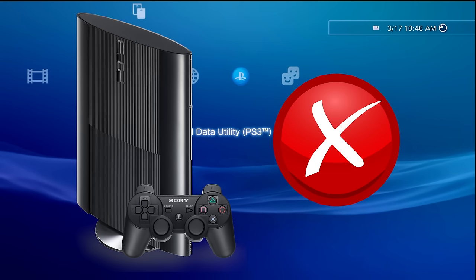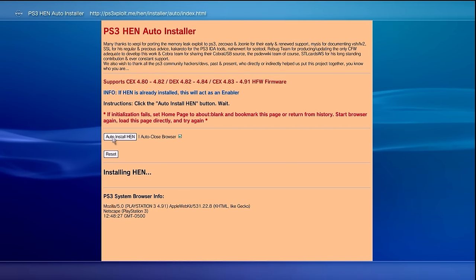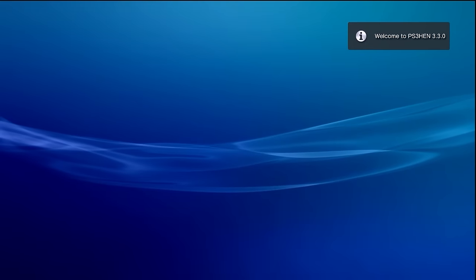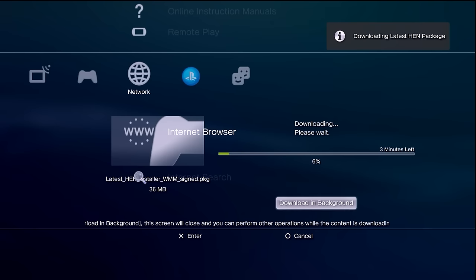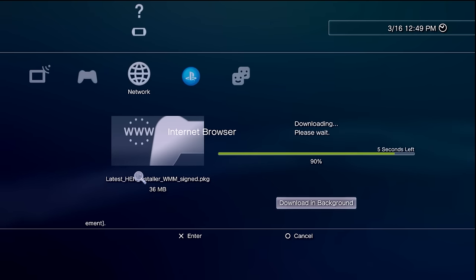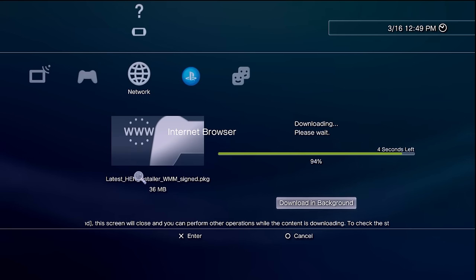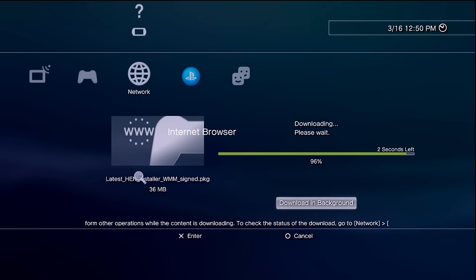Not all is lost — if you have an incompatible slim or even a super slim, you can follow my PS3 HEN video. That is a different type of modification, and while it is not a fully fledged custom firmware and won't allow you to do everything a custom firmware system can do, it will allow you to do quite a bit of what most people are looking for. PS3 HEN is pretty awesome and has the biggest benefit of working on every single model of the PlayStation 3.